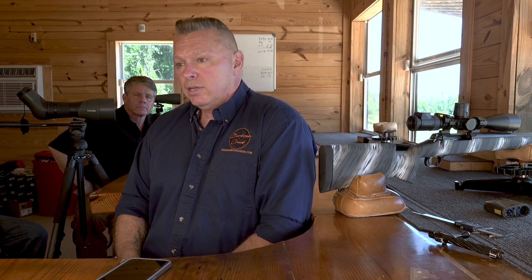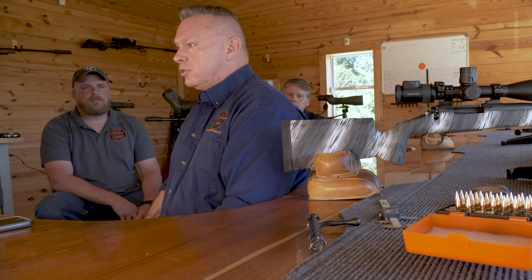Bullet manufacturers — Berger does this — will tell you that if you're over 300,000 revolutions per minute using a cup-and-core bullet, in other words a lead core with a copper jacket, the jacket can start to separate from the lead core. We've got to keep that in mind especially for hunting, because the bullet can basically blow up on the shoulder — the jacket separates from the lead core, the lead goes in but the jacket stays outside or doesn't penetrate as deep. So try to keep those revolutions under 300,000 RPM.